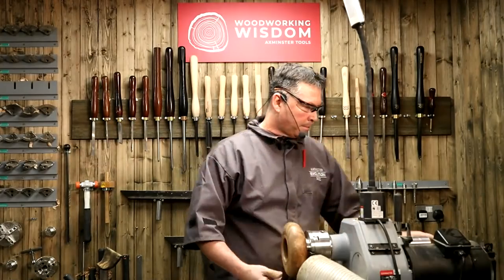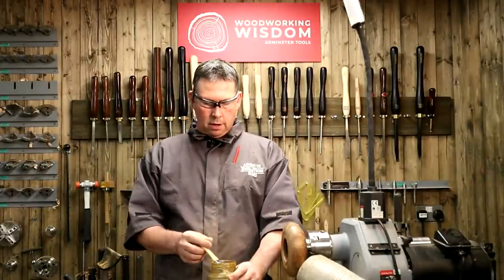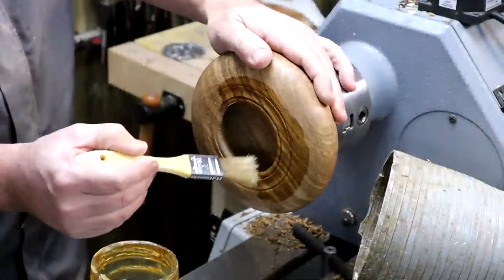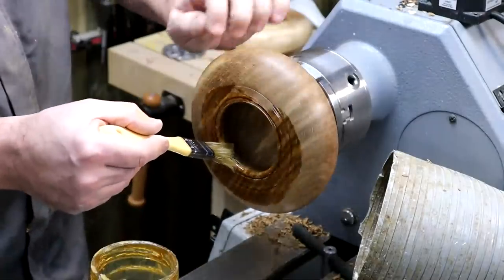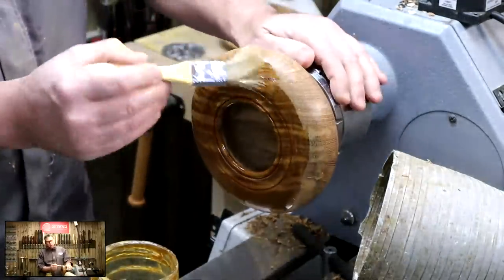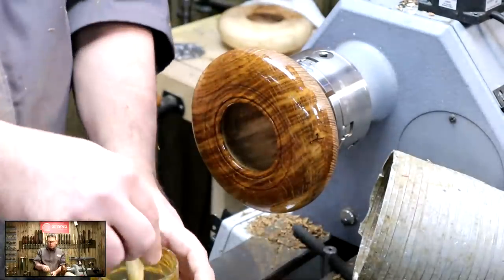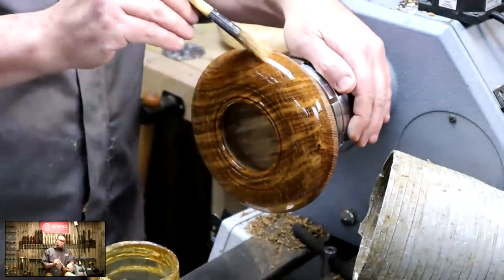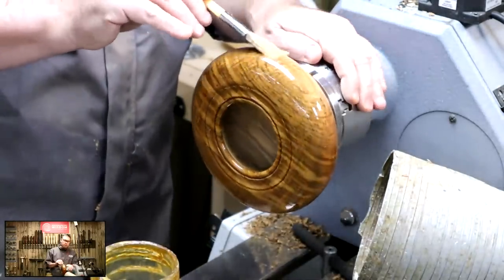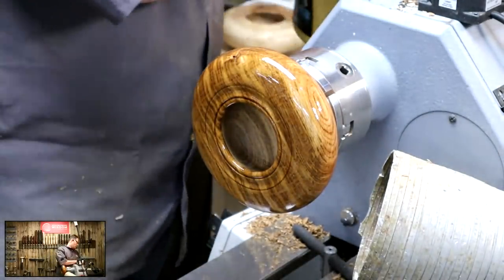Bill asks: is the skew chisel a negative rake scraper when held flat due to the bevel angles? Yes, absolutely — it's one of the finest you'll ever get. A really fine scrape with that skew. The only downside when using a skew this way, especially the one I was just using, is they're very thin, so you don't get a huge amount of strength — you can't take a big cut. Not that you should with a scraper anyway, but a proper scraper — including shear scrapers and negative rake ones — is a lot thicker in material. That's the only reason I'd go to a conventional negative rake scraper.